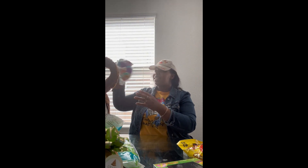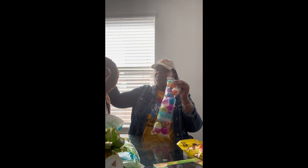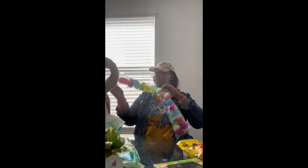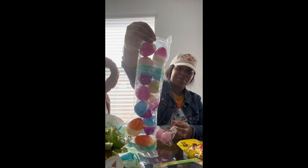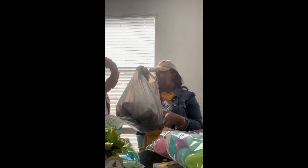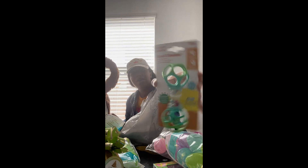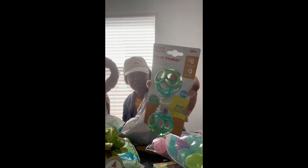He got some eggs — so what I plan on doing is putting some of the candy in them. I like these eggs, they're kind of like an ombre style. And then we got this rattle — y'all know, you see all the babies with these — and this one is for zero months and up.